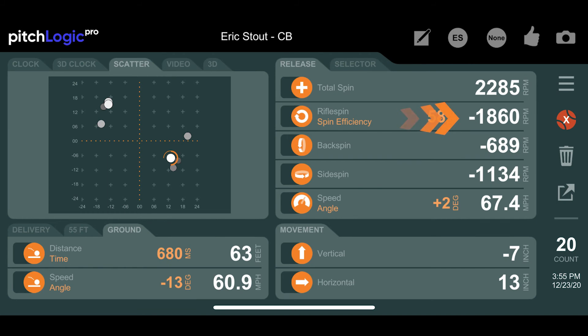Similarly, a curveball with high rifle spin will have less bite and not break as hard or sharply as a curveball thrown with low rifle spin. So keep an eye on your rifle spin and try to keep that number down.